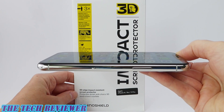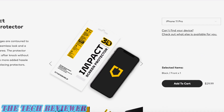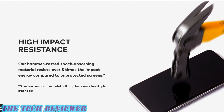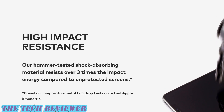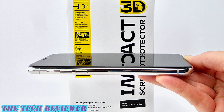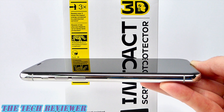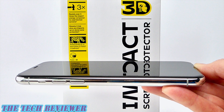Again, we've been looking at the 3D Impact screen protector for iPhone 11 Pro by RhinoShield. This product is available directly from RhinoShield and has an MSRP of $29.99, and you can save between 10 and 15 percent on your purchase if you use the special link for my viewers, which you will find in the description below. Many thanks to the kind folks at RhinoShield for sending me out this sample to review. If you have any questions, please feel free to put them in the comments below and I'll do my best to answer them. Please do hit that subscribe button because I have a lot more tech accessory reviews coming up. This is Kristen with The Tech Reviewer — thanks so much for watching and have a wonderful day.